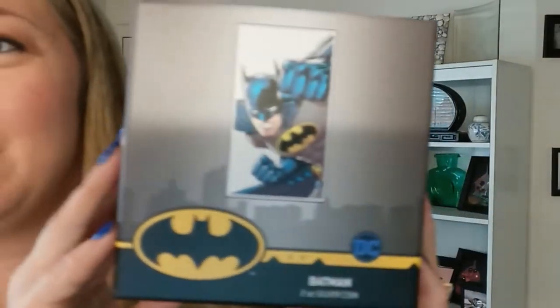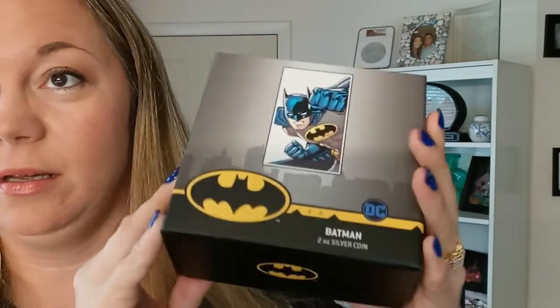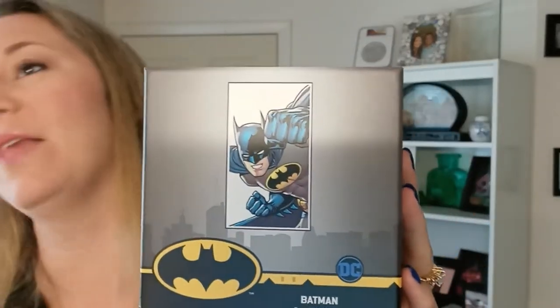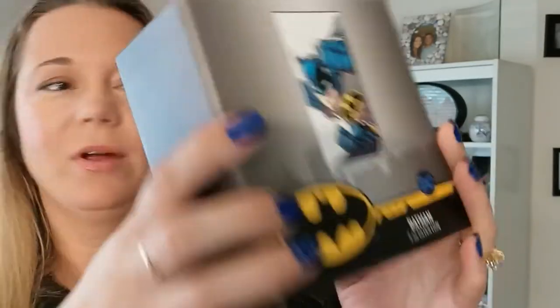I will show you the mint packaging for this. It's pretty big — kind of give you an idea of it. Really cool packaging that this has. I want to go ahead and get right into it.